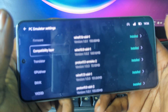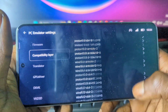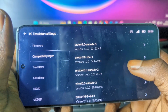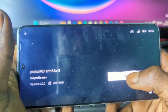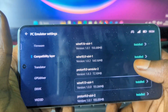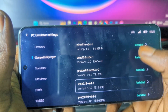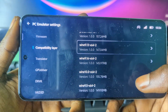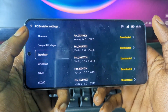After you've downloaded the firmware, come back and go to the compatibility layers section. Install each of the packages there — including Wine and others. To install a package, press on it and then press download. Make sure to download and install all the compatibility layers packages. I have about seven packages installed here.